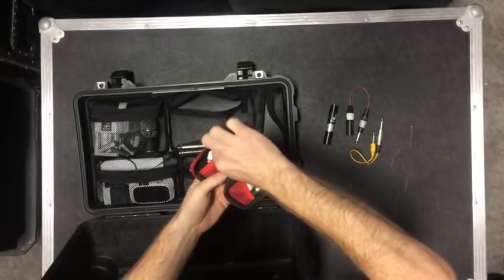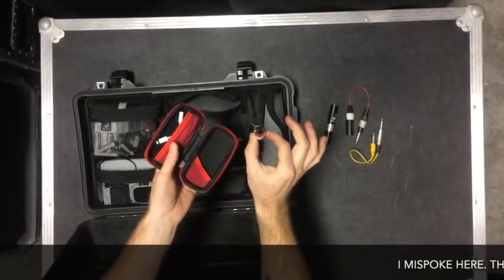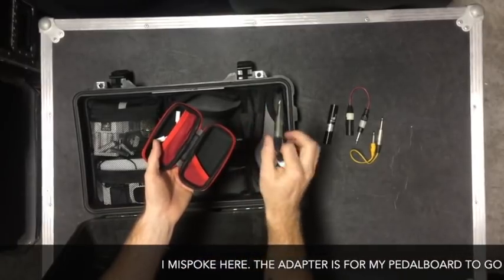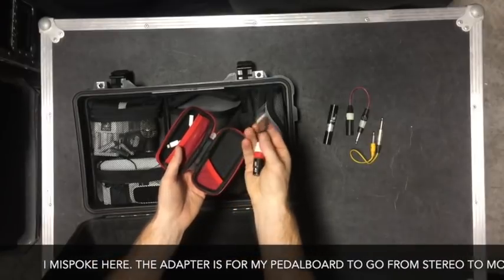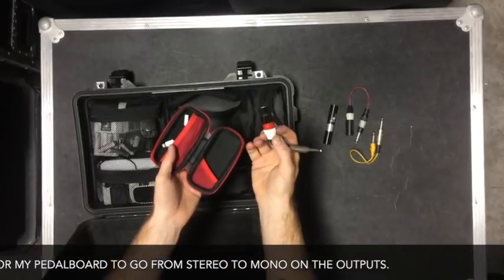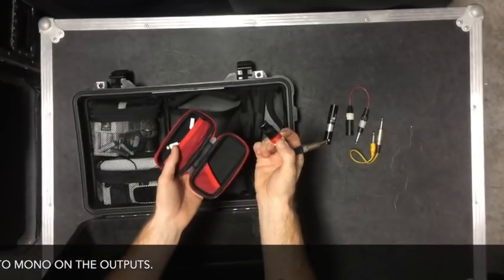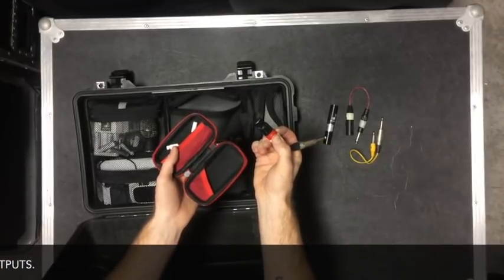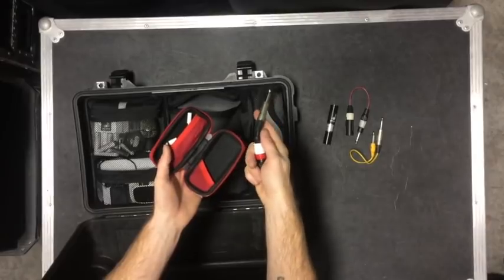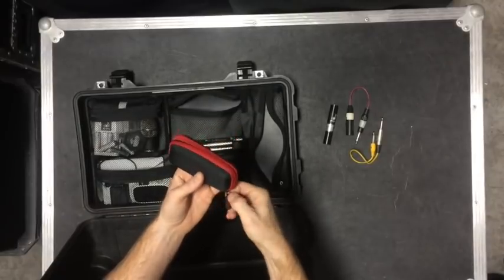I also have a summing cable. This will go balanced XLR to unbalanced quarter-inch. That's based on the RANE 'Why Not Why' white paper. Basically there's a resistor network in here — 470 ohm resistors between pin two and three before they meet, and then a 20K resistor between ground and signal. Based on their white paper.